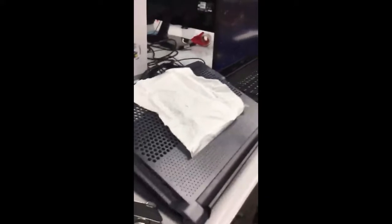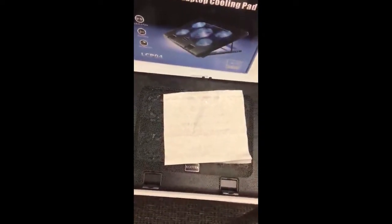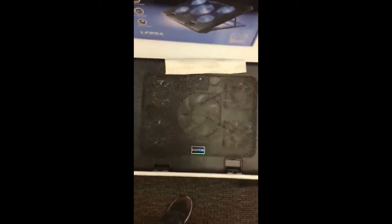Now let's try out the Cool Tech. The Cool Tech does have two buttons on the back for the four fans on the outside, and then one button for the big fan in the middle. As you can see, there are the five fans.